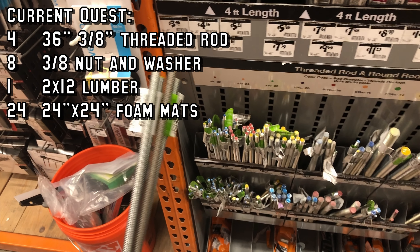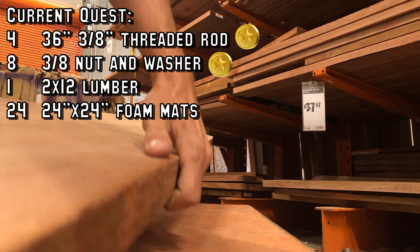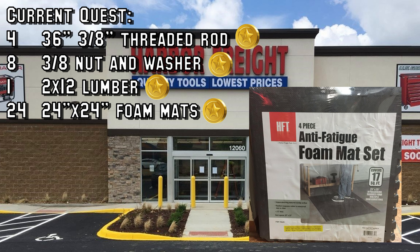To complete your quest, you will need threaded rods, nuts and washers, lumber, and foam mats.